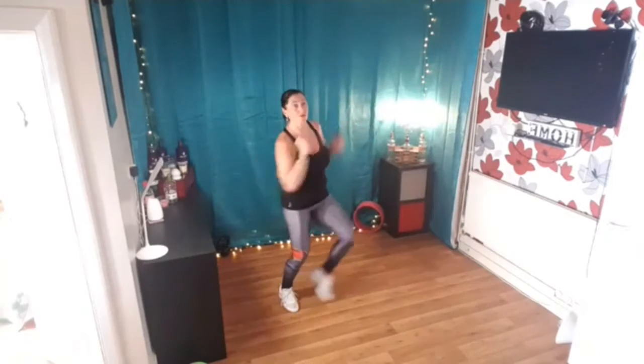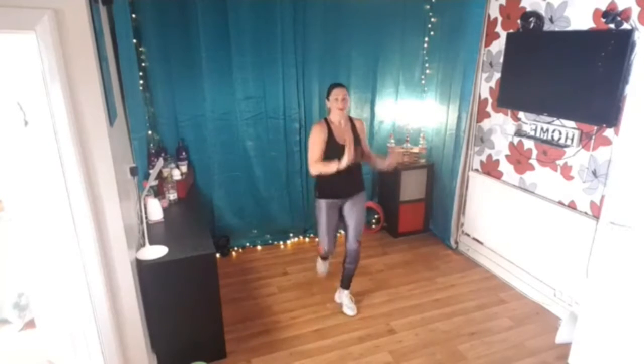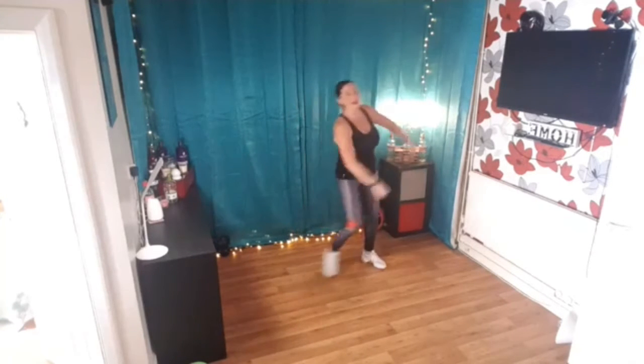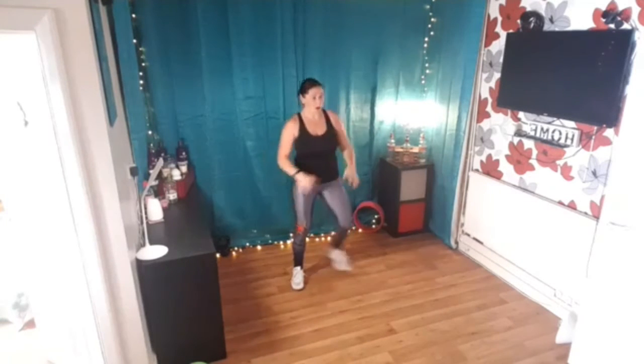Ready, push those arms, four three, chasse chasse now, do that again, four three two, chasse to the side, now take your feet forward, squat and lift, do two more.